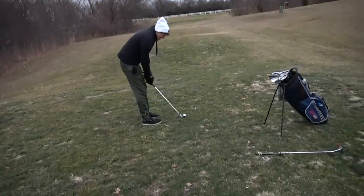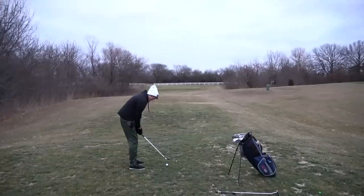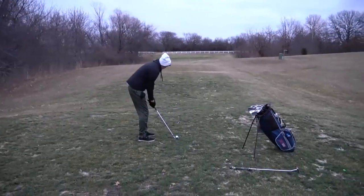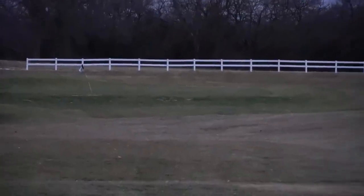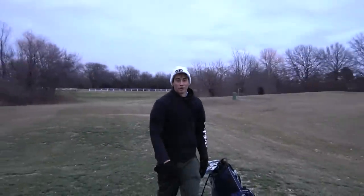On hole two, which is another par three, around 125 yards straight away. I'm going to be hitting probably a pitching wedge because I don't think I'll be able to swing full swing and hit a gap wedge. 17% battery with a 17% chance of meatballs. Beautiful weather, as you can clearly see — it's about 59 degrees outside. Garrett Clark, ready to dial in. Right side, right side. Great looking shot there. Is it on the green? I think so — it's tough to see because it's so dark.